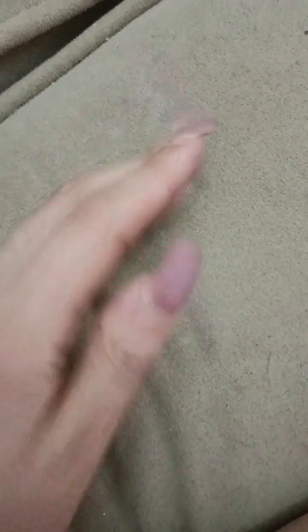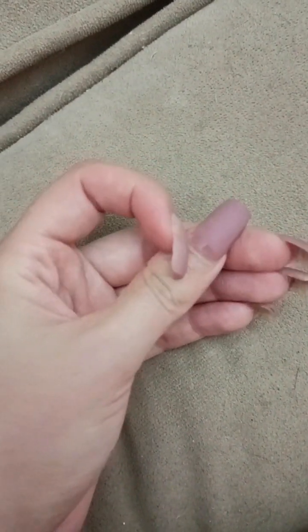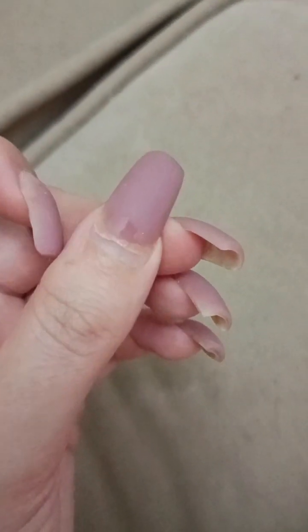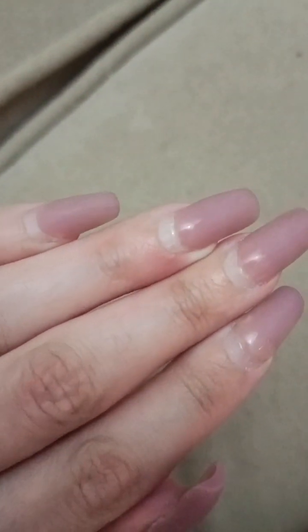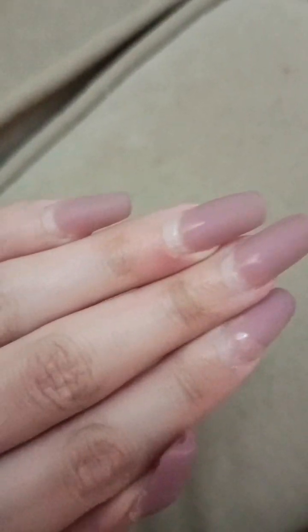I filed them a little bit last night because I'm preparing my nails to refill them again. As you can see, this gap here is from my natural nail growing out after three weeks since the refill, and I need to file them and refill them or change the color completely.